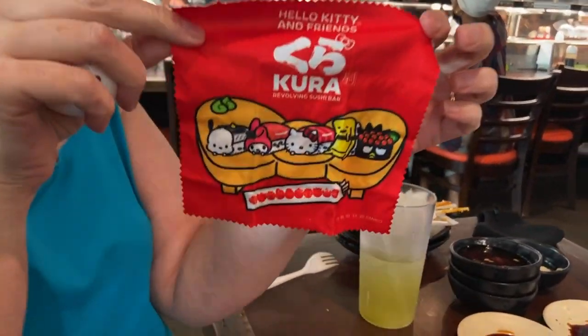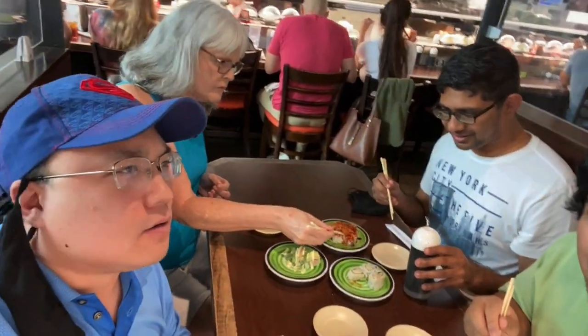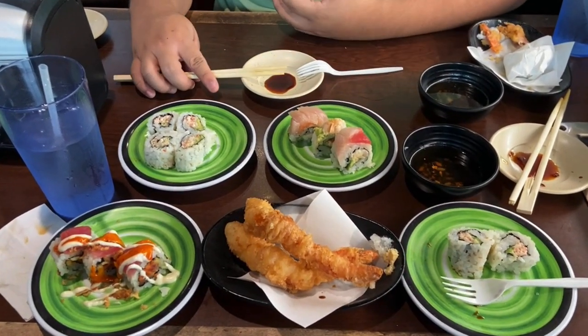That's cool. That's cute, huh? Awesome. The Kura logo is on there too. We're here at — what's this called? Kura sushi. Rotating sushi. I think this one's a spicy one. Here is my meal. Sushi. I think it is.